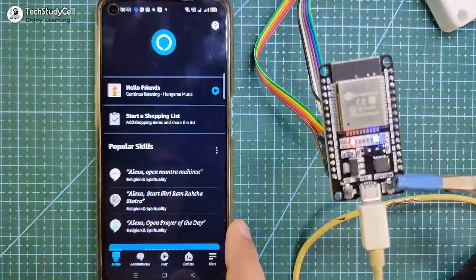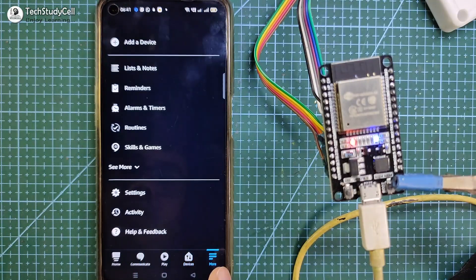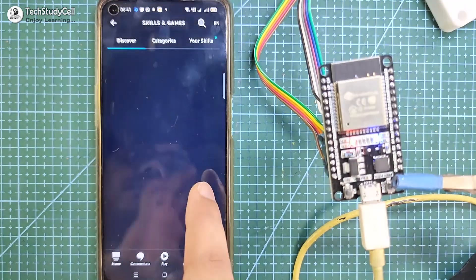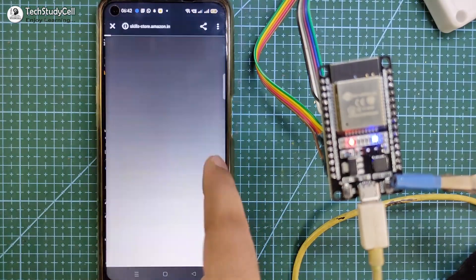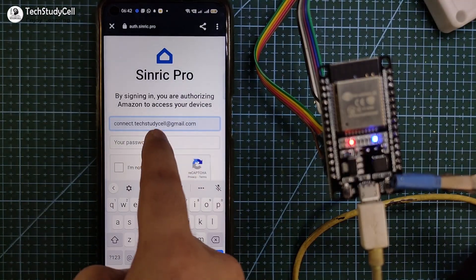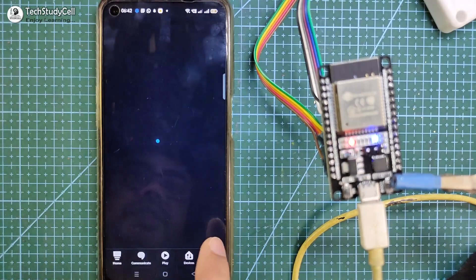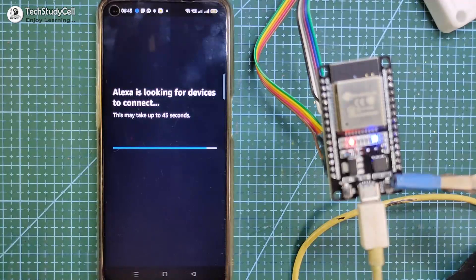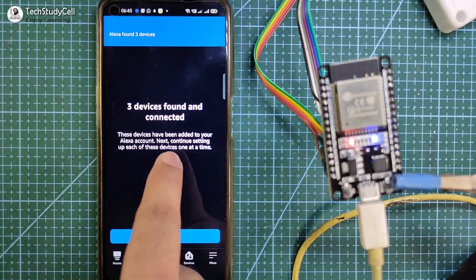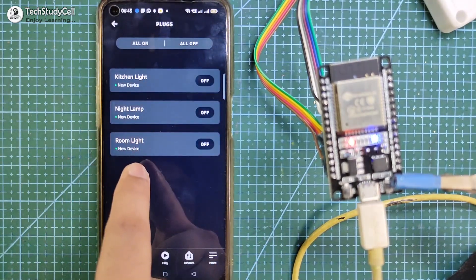Now I will quickly set up the Amazon Alexa app for this project. Open the Amazon Alexa app — in the devices section, there are no devices connected yet. Go to more, then select skills and games, and search for Sinric Pro. Select Sinric Pro and tap on 'enable to use.' Login to your Sinric account and tap sign in. Your Sinric Pro account has been successfully linked. Now tap on 'discover devices' — during this time the ESP32 should be connected with the Wi-Fi. Alexa found three devices. Go to devices and in the plug section you can see the three devices we have connected.